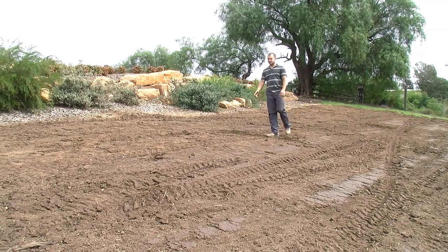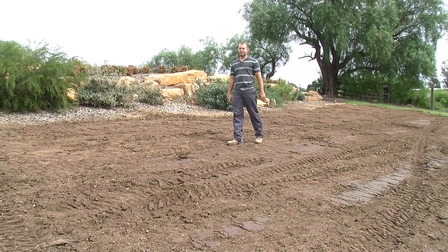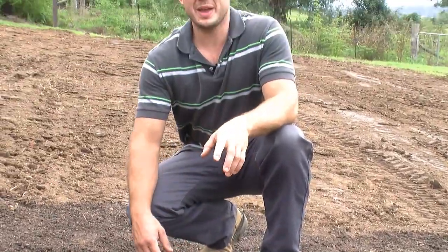Creating a healthy lawn all starts with the soil, and there are three basic methods that can be used to prepare the soil. Choosing the correct method depends on budget and the condition of the soil to begin with.